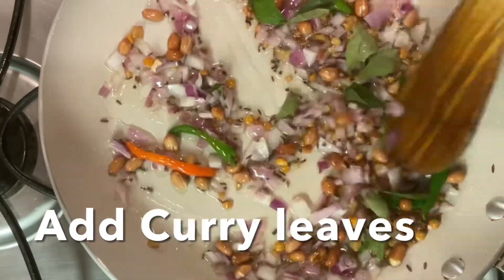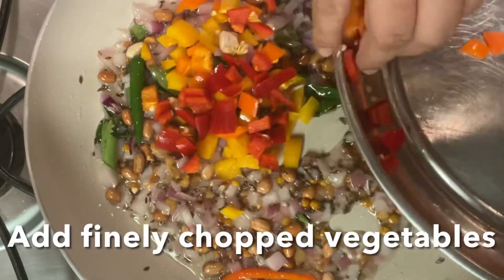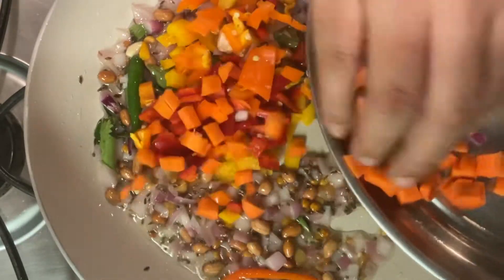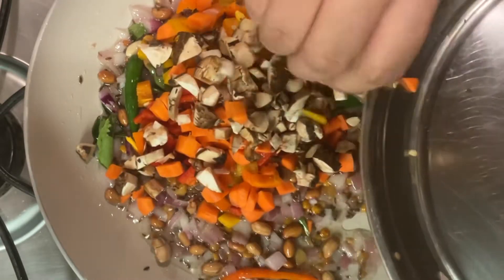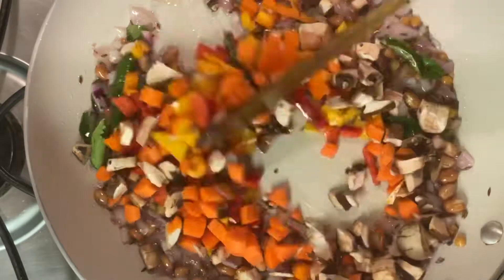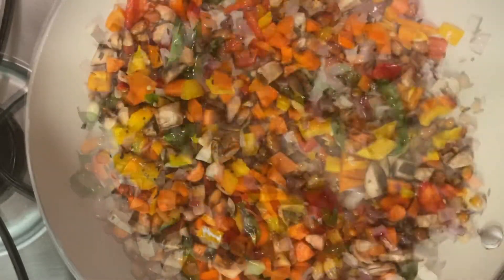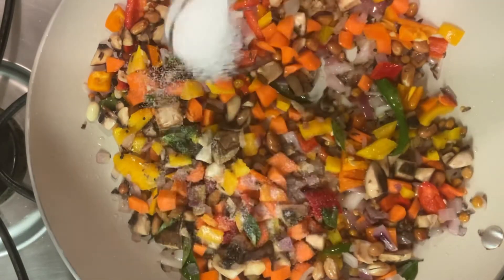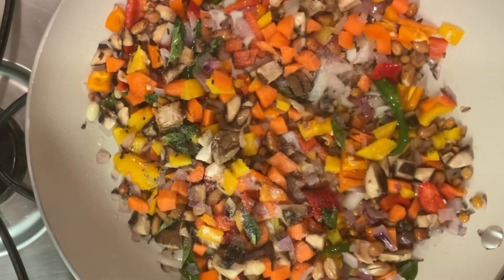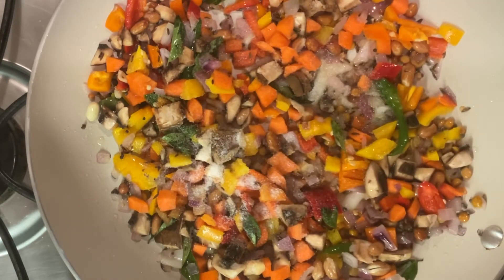Now we have to cut some vegetables. We have to make a lot of vegetables for breakfast, lunch, dinner. We have to make it light. Add salt — 1 teaspoon of salt — and mix with the rest.